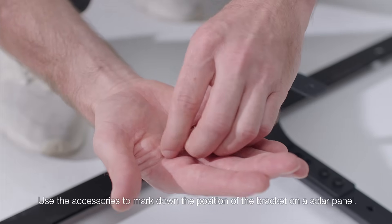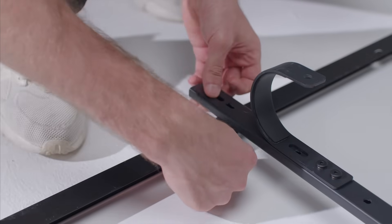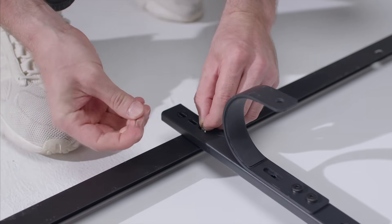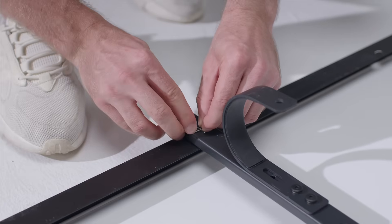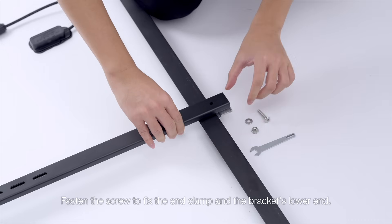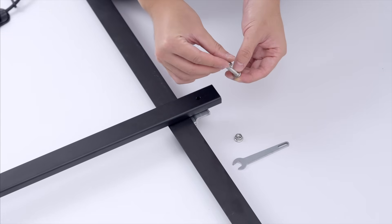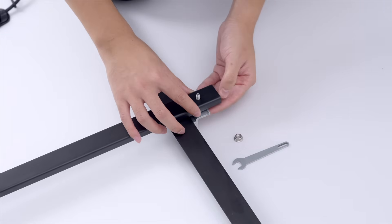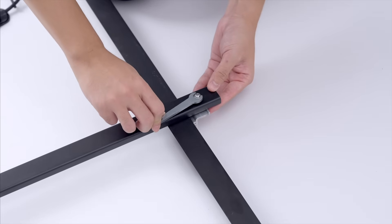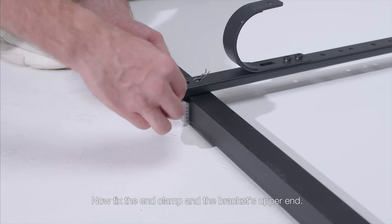Use the accessories to mark down the position of the bracket on a solar panel. Fasten the screw to fix the end clamp and the bracket's lower end. Now fix the end clamp and the bracket's upper end.